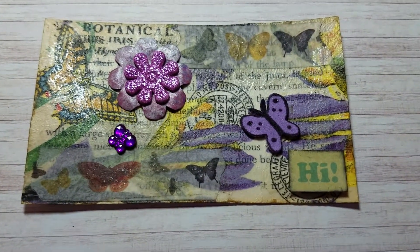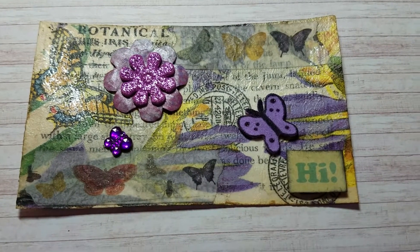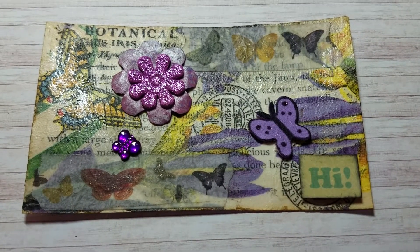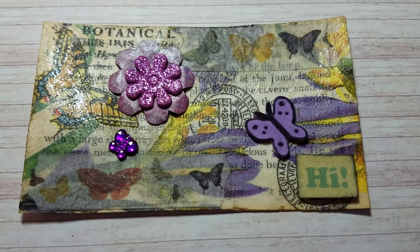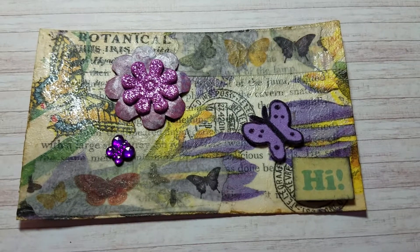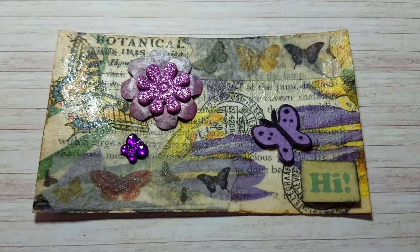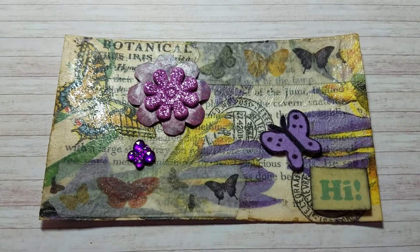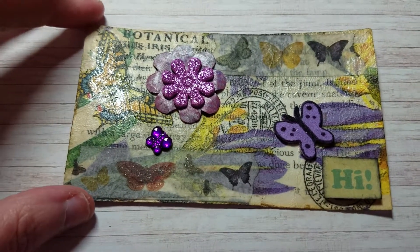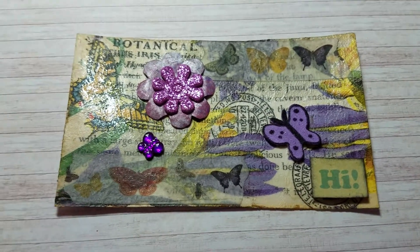Hello everyone, this is Tammy with Southern Angels Boutique. I know it's been a long time since I've done a video, and I'm sorry about that. There's been a lot going on with my health and situations at home, and I've had difficulties even trying to get a video up. I'm hoping I'll even find a way to get this one up.